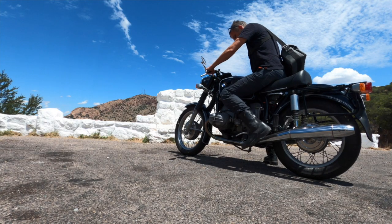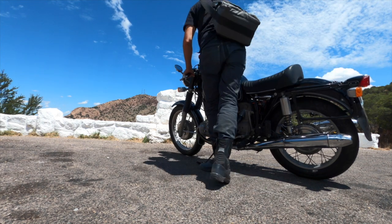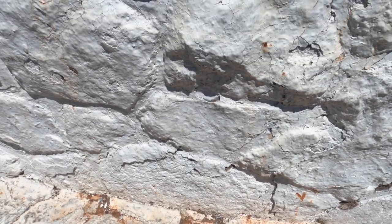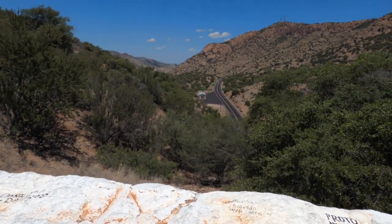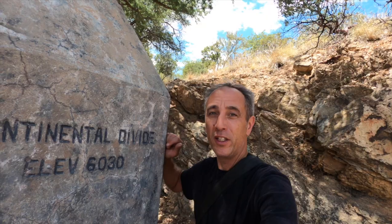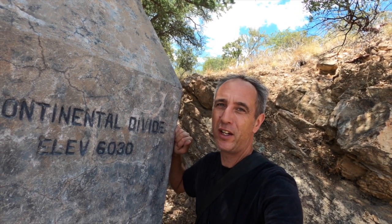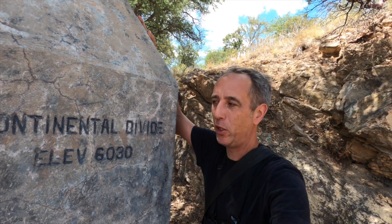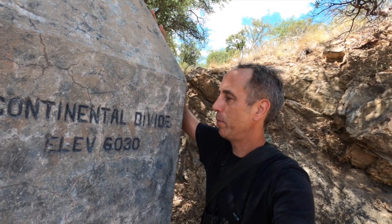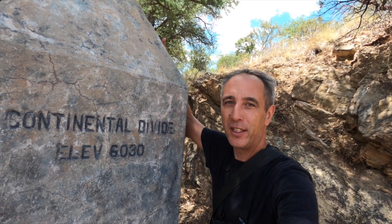We're down here in the Mule Mountains of southern Arizona, about 5,300 feet of elevation. This is the old section of Highway 80 that came up and over Mule Mountain Pass before they built the modern highway with the tunnel. You'll notice here that it says Continental Divide — that's actually a mistake. We're not on the Continental Divide. That's a couple hundred miles to the east of us over in New Mexico. It's kind of funny that they put this on this monument here calling it the Continental Divide when it actually is not.